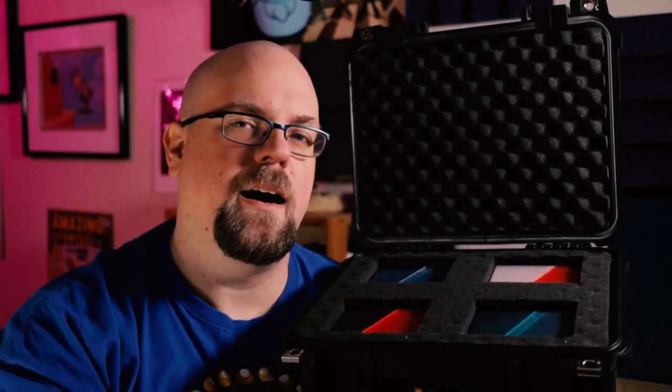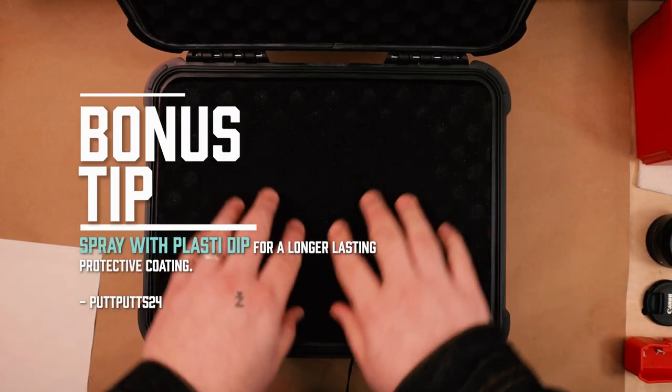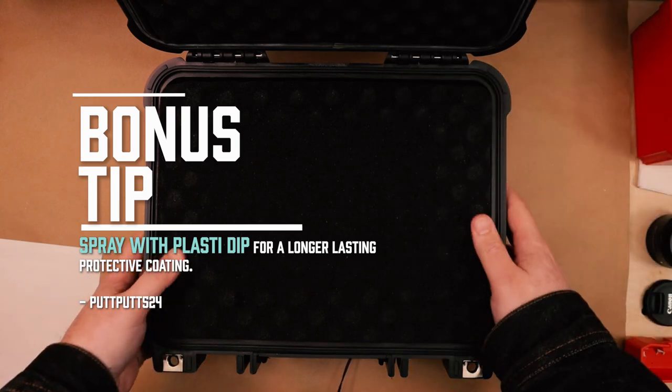I decided to put in commander decks in here because I think this might be my Innistrad commander battle box. Now the 2800 comes with two layers of tearaway foam. There is a layer of foam in the lid as well as a layer of solid foam in the bottom of the box to provide protection down below, and then you can use the two layers of tearaway foam to shape the foam as you need.